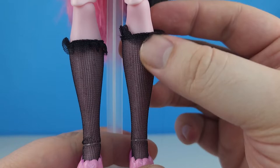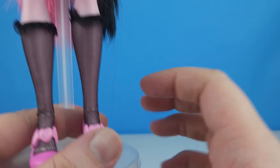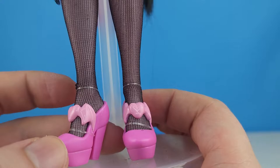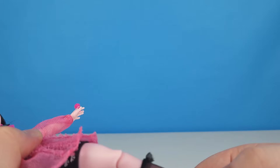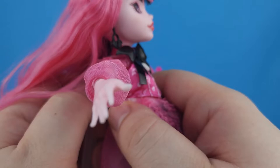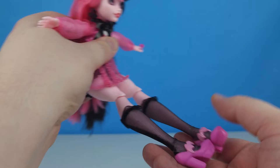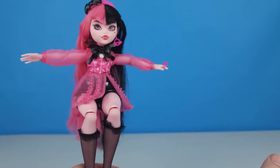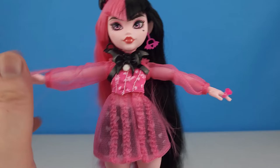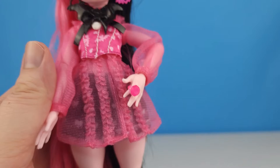She's got these really cool fishnet stockings with little ruffles at the top. Her shoes are really pretty pink chunky heels with a bat in the heart. Super cute. She does bend at the knees and she has hip articulation, so she can sit down pretty well. The only thing is I wish these knee joints weren't so scary — they're not as bad as Cleo's but still. And she is much shorter than the other ghouls.